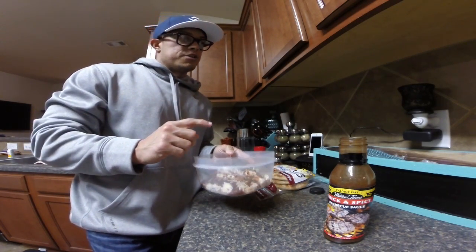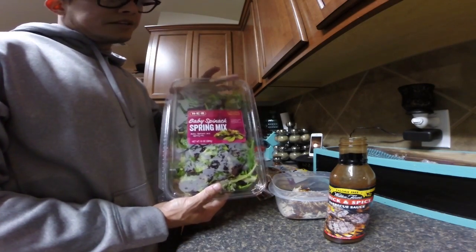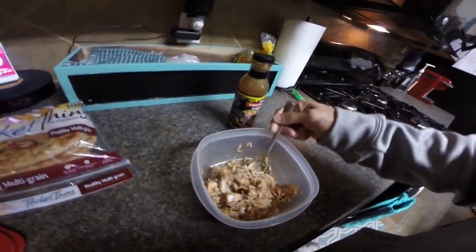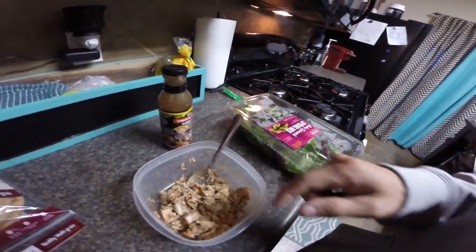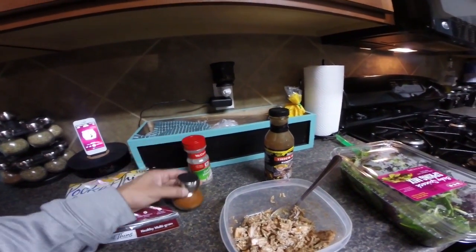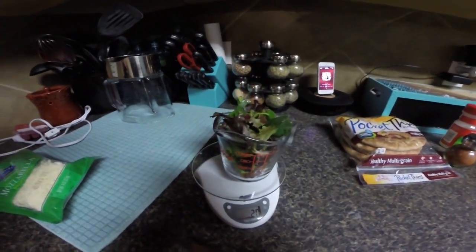I forgot to mention one more ingredient — baby spinach mix. I'll mix everything up and then put it in there. All right, I've got it all mixed up with the barbecue sauce. Going to add one cup of the spinach mix, then add some garlic powder and some paprika. I don't measure the paprika or garlic powder — just kind of throw some in and eyeball it. About 20 grams of mixed spinach.